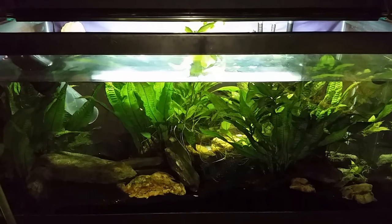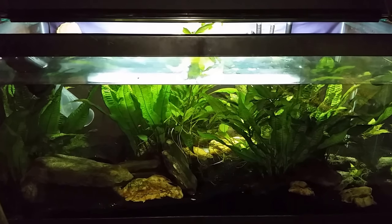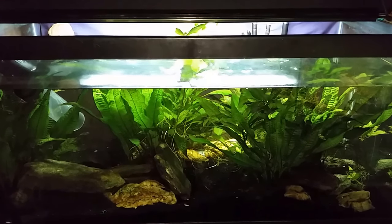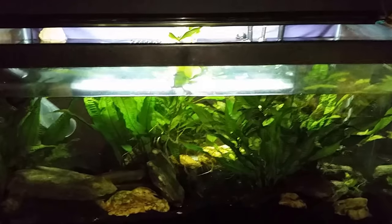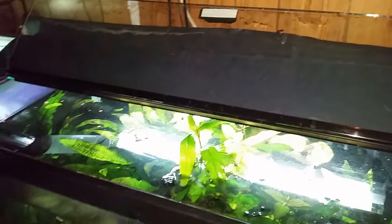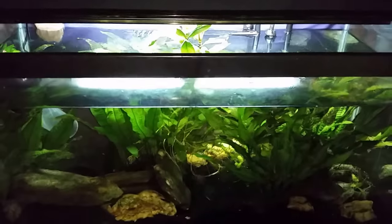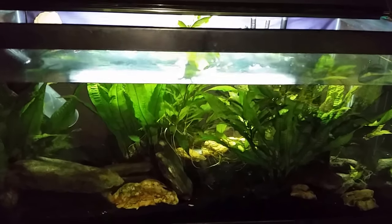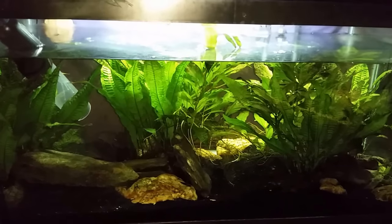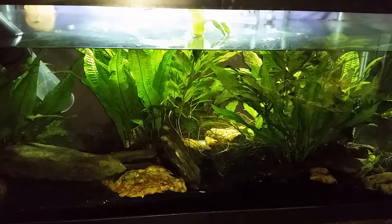Hey everybody, I'm in the middle of a water change here on my gudgeon tank and I've got the flash on because the hood on this aquarium has the seam right down the middle instead of on the forward edge, so whenever I have to open the lid a big piece of the glass is open, I've got to move the light and it winds up being really dark. The real point of this video is I want to point out some things during this water change.